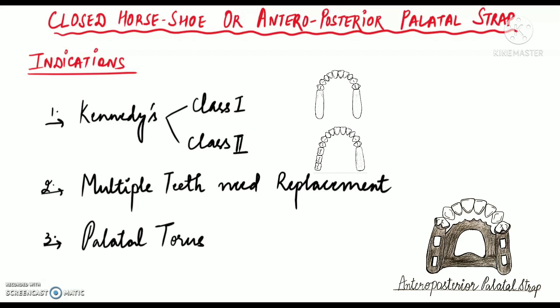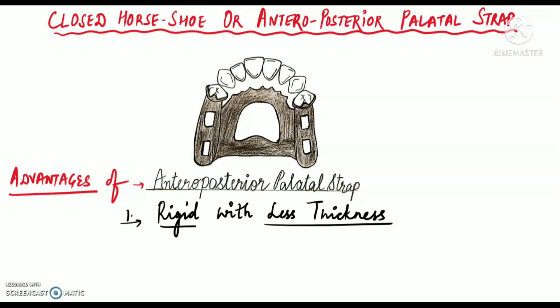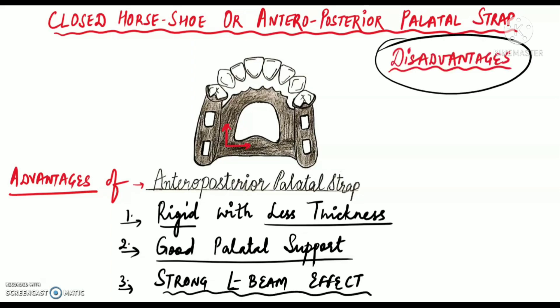This closed horseshoe shaped major connector can be used in most of the maxillary partial denture designs. Its advantages are that it is rigid with less thickness, provides good palatal support, and has a strong L-beam effect. The only disadvantage of this closed horseshoe shaped major connector is that it may interfere with phonetics or speech for some patients.